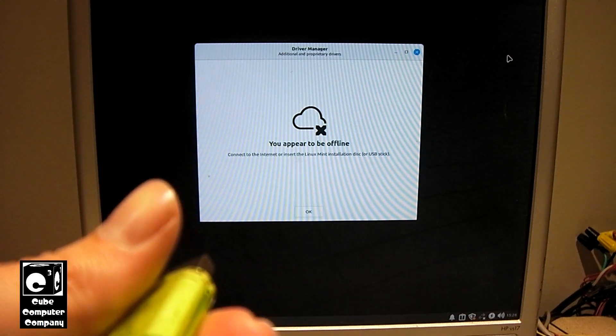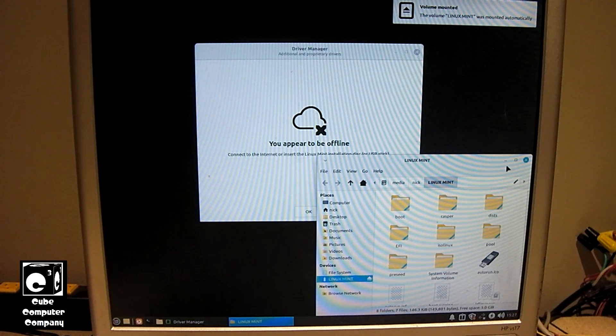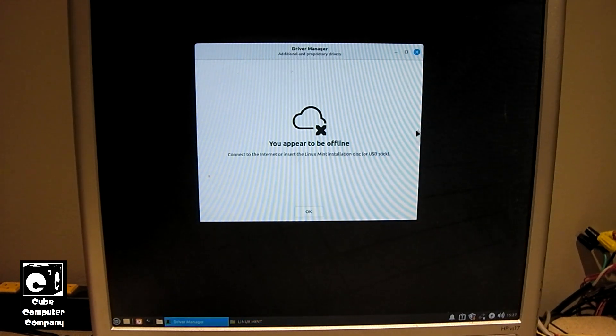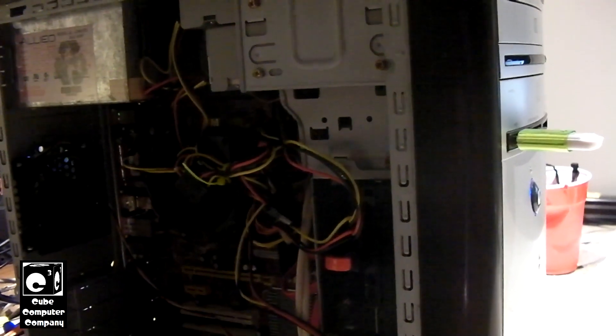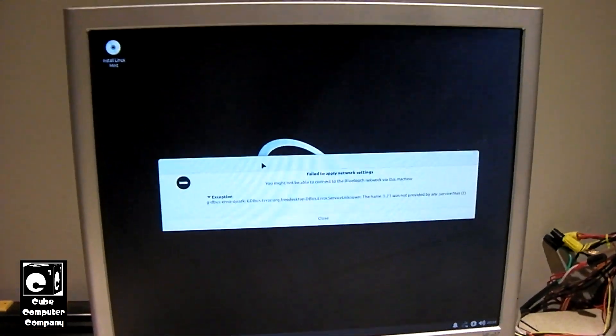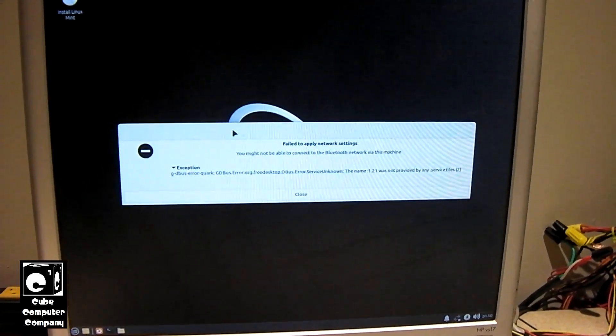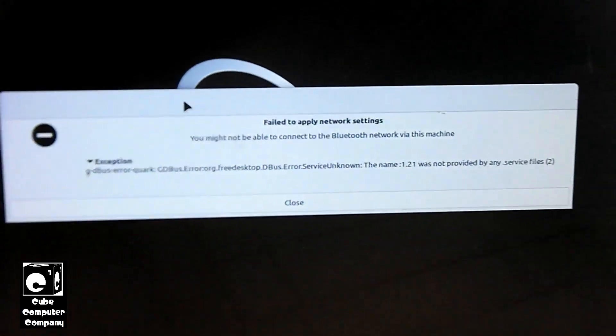I had to use Rufus to re-image this flash drive with the Linux Mint installer, so I'll go ahead and insert it. Let's see if there are any additional drivers on the installation media. I've decided to just go ahead and boot this up — it's missing off of the installer. You can see here it is showing an error message saying 'Failed to apply network settings,' and there is the exception error.